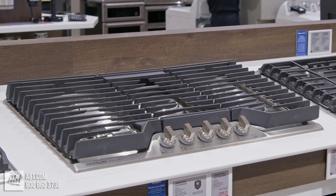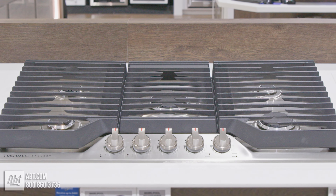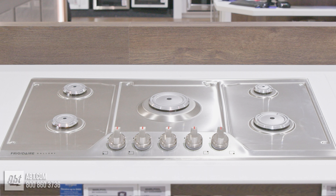This 36-inch-wide stainless steel cooktop by Frigidaire is part of the Gallery Series. It comes with three continuous edge-to-edge cast grates and five sealed burners with removable dishwasher-safe caps.